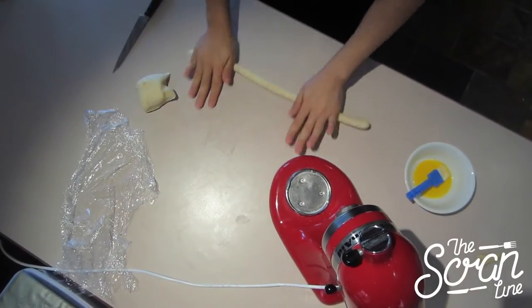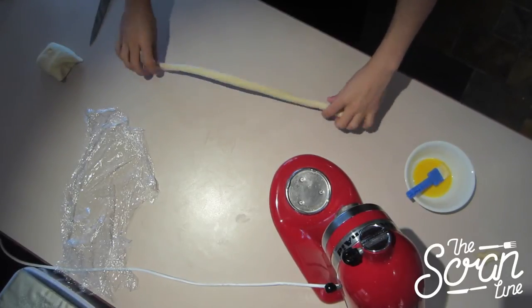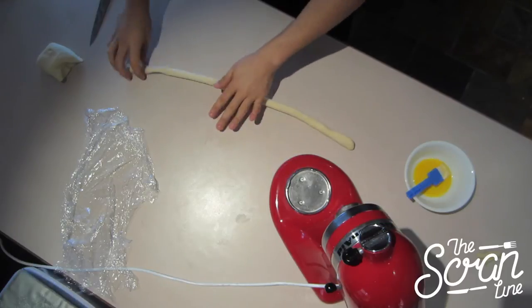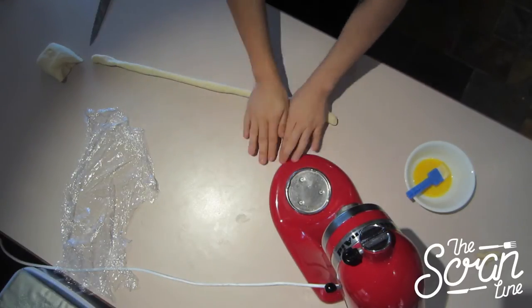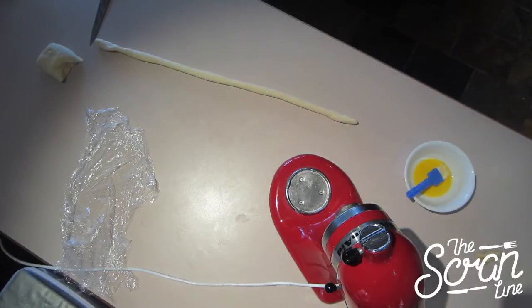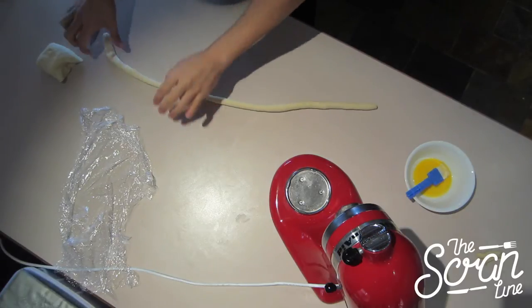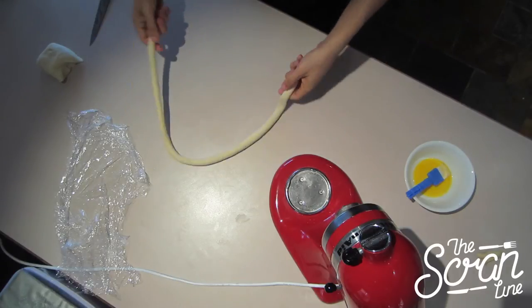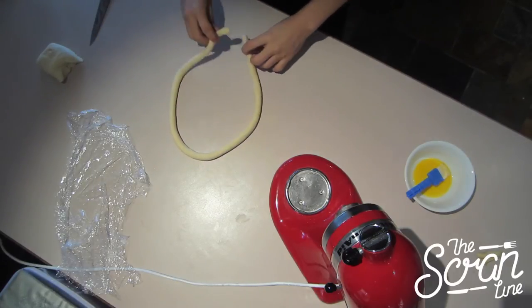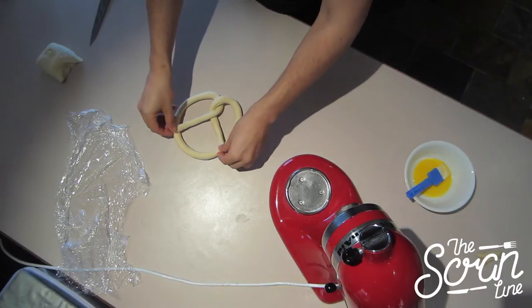This is the traditional pretzel shape — like you see in packets or normal German pretzels, this is how they make them. I'm going to roll it out nice and even; don't have one big thick end and one thin end. Then you make a U-shape to form the pretzel. I'm just going to cut off the excess bits and push it down. That's how you make the traditional pretzel shape.